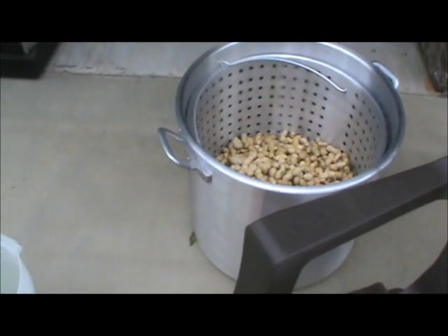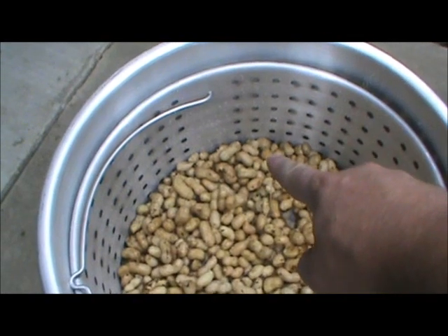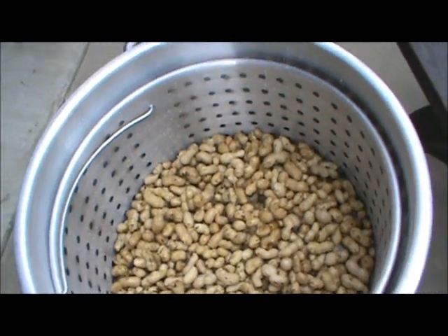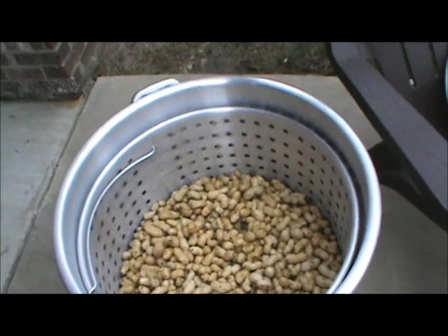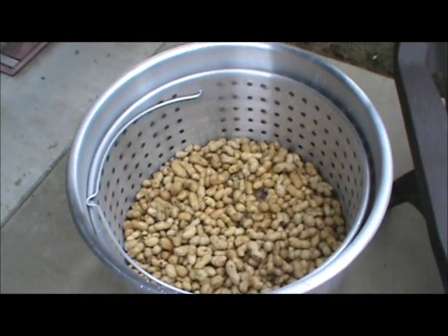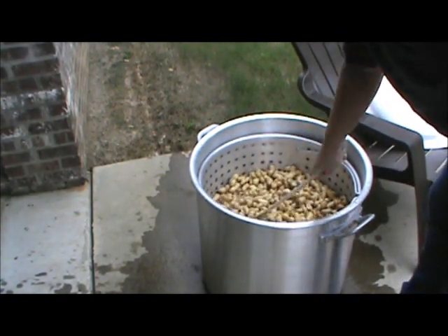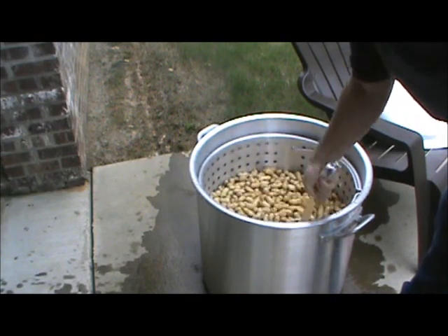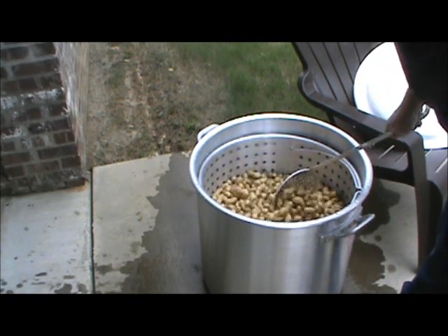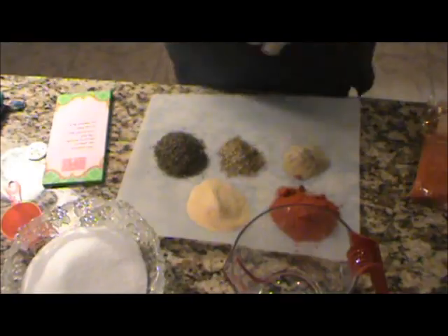I'll show you how we wash them. So now I've got the water in there. Just stir them around in here, nice and agitated. These particular peanuts are pretty clean for the most part, but I just want to be sure — you kind of look through here and make sure there's no foreign objects or anything in there. Just kind of sift through them.